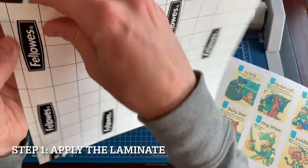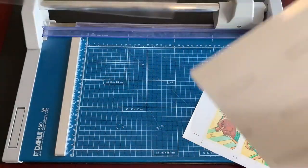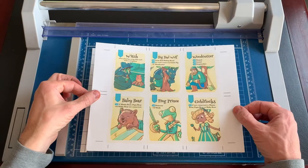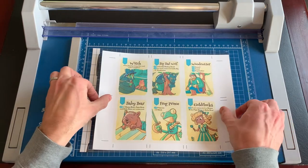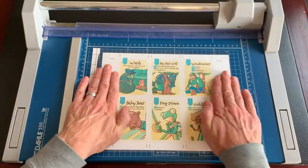Step one is to apply the laminate to both sides of the card sheet. Remove the backing from the laminate and lay it flat with the sticky side up. Then, carefully apply your card sheet to the laminate. I like to gently push the center of the sheet down to the sticky laminate first, then push down to the edges to prevent bubbles.